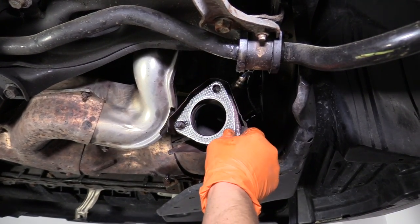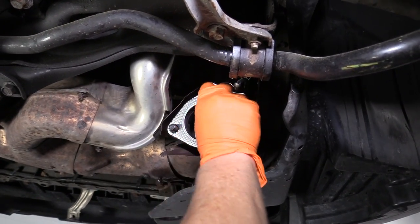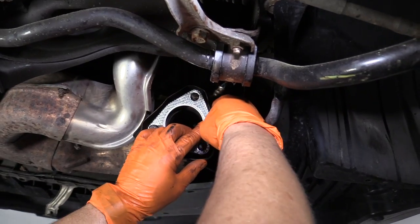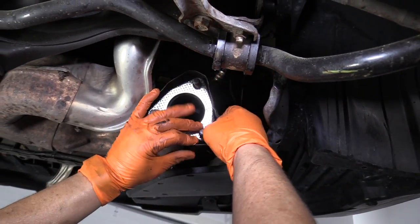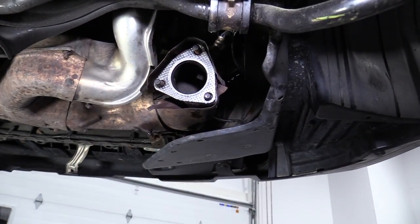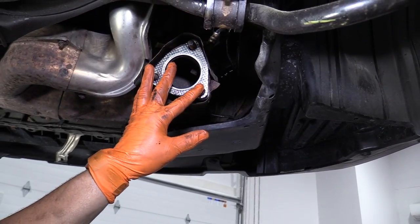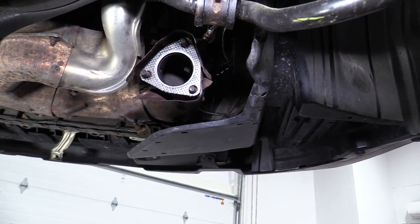Install the new gasket, line the bolt holes up, and then you just have to walk it down. Sometimes they're not fitted a hundred percent. Leave that there and then you're going to pick up the pipe, line the pipe up with the flange on the studs, and then put in the hanging bracket.